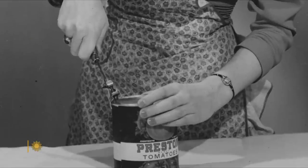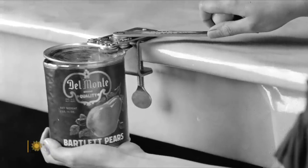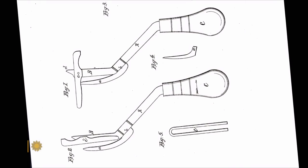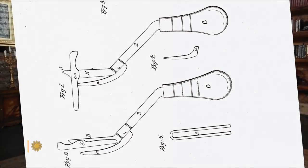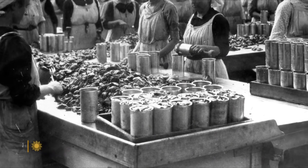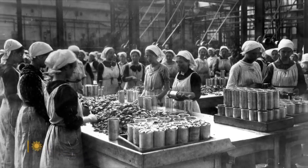Americans have owned can openers for more than a century, the design evolving ever since the original model in 1858. The most interesting part of the can opener's history is that it was not invented until around 50 years after the invention of actual canning. The cans were so thick — like 3/16ths of an inch sometimes — people had to use a hammer and chisel. Literally? Yes.